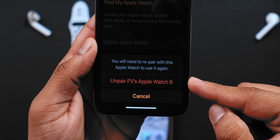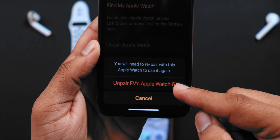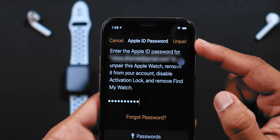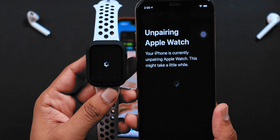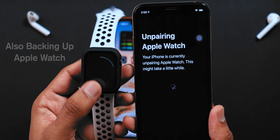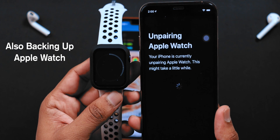Now, tap on UNPAIR APPLE WATCH. Again, select UNPAIR APPLE WATCH 6. Now, enter your Apple ID password and hit the UNPAIR button. It is unpairing the Apple Watch from your old iPhone and at the same time, it is backing up your Apple Watch to iCloud.